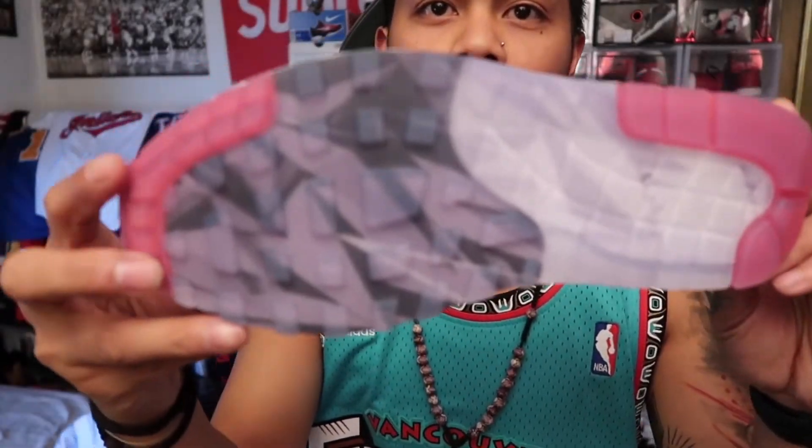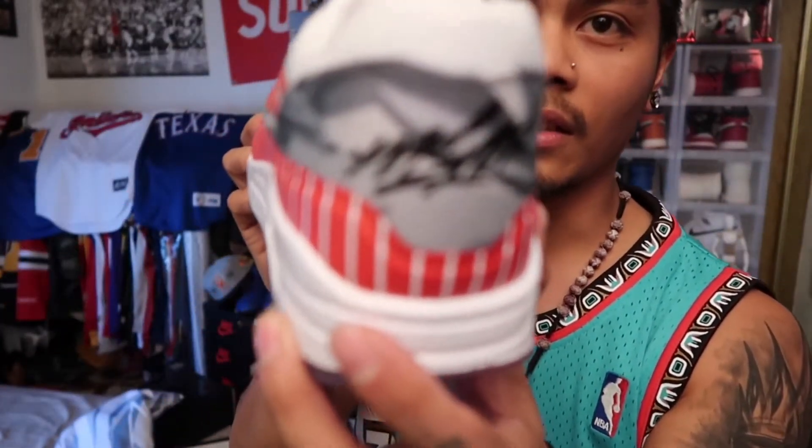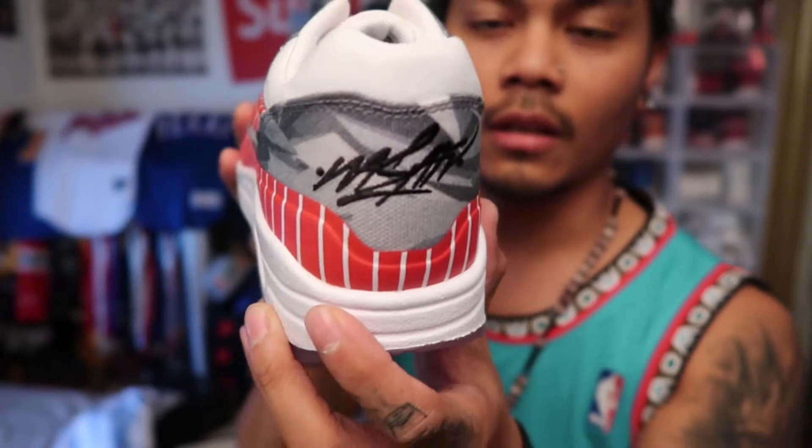Everything right here is canvas. You have the bubble sole, and clear bottoms. And that right there — I think that's his initial. What they call him is 'What's up fool' — that's right.